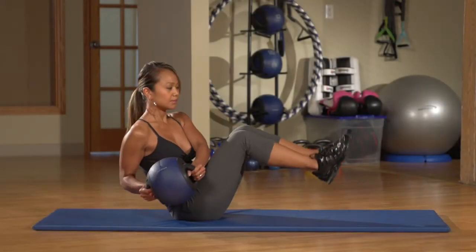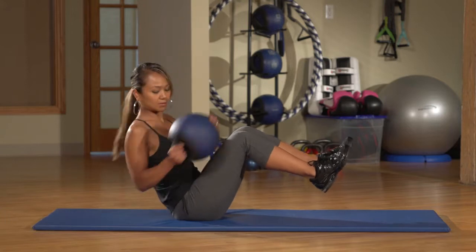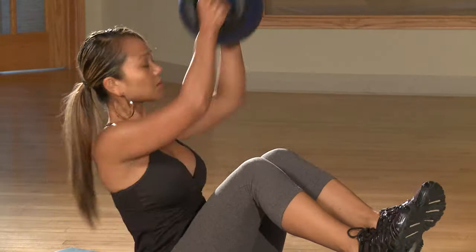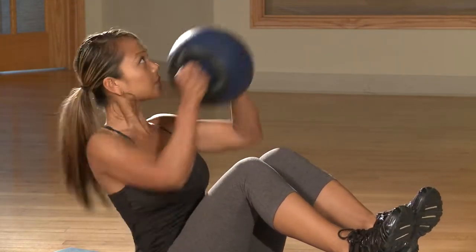Sitting on the floor, raise your feet off the ground, keeping them together and keep your back at a 45 degree angle. With the weight in both hands, down at one side of your body, lift the weight, twisting to the opposite side and above your head, then back.